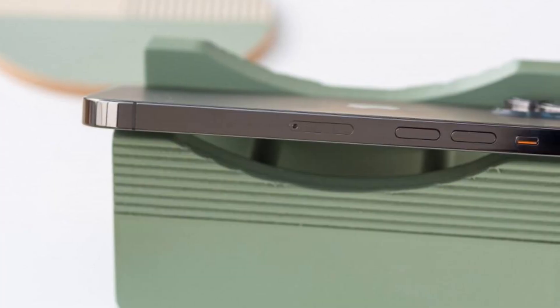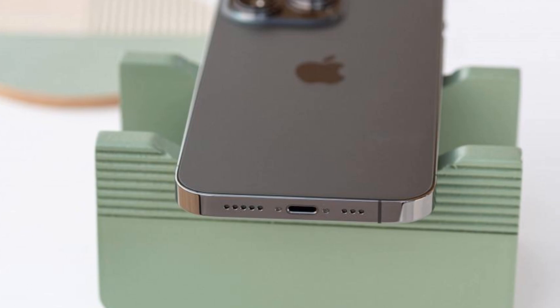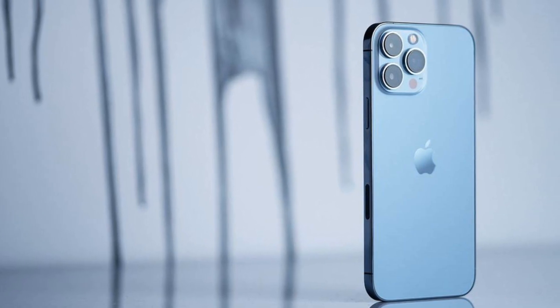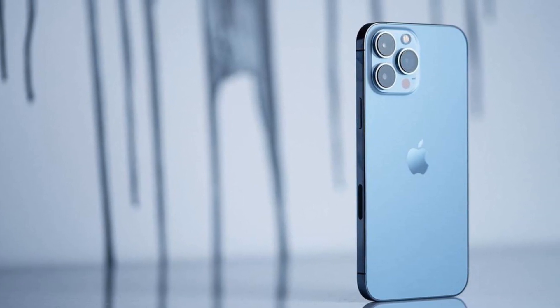The power button sits on the right-hand edge of the handset. Volume buttons, mute slider, and SIM tray are on the left. Speakers and a charging port are on the bottom edge. We've seen the Sierra Blue option before, but it's one of the best new colors from Apple recently — a good choice if you want a phone that stands out.